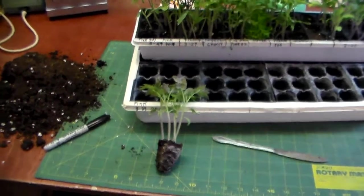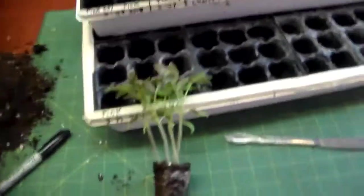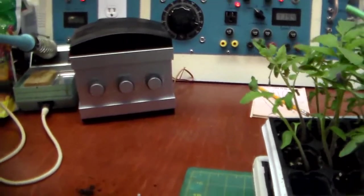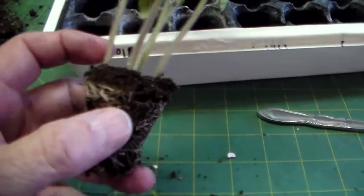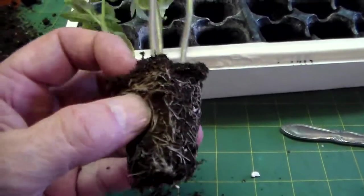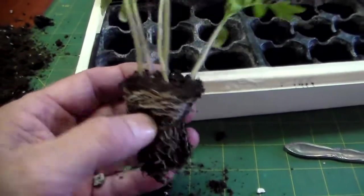I'm back again, got things a little more sorted out. It's always nice to have a little music playing in the background while you're working. That's my Halloween box — I just thought it would be kind of funny. You can see they're not too badly root bound yet for five little tomato plants, so I'm going to carefully separate them.